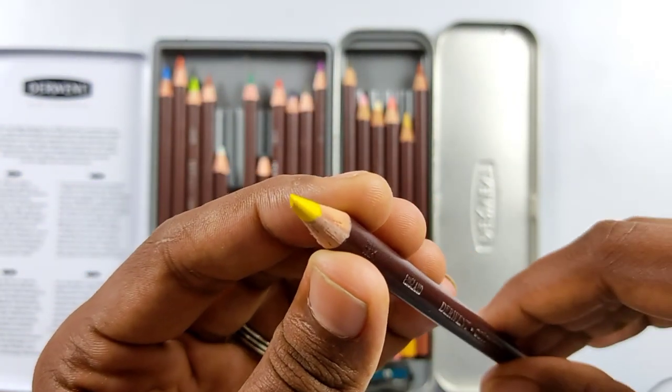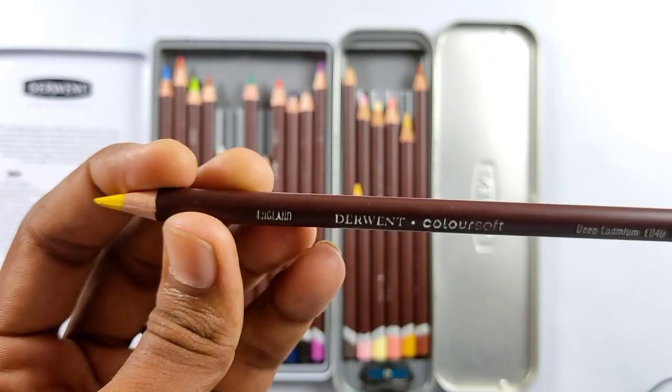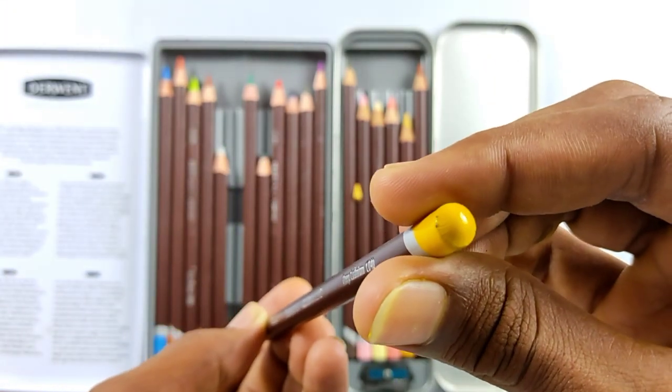The pencil barrel is 8 millimeters and the lead is 5 millimeters in diameter. So this is not a thin pencil by any means - this is a pretty thick pencil which will give you bold lines.